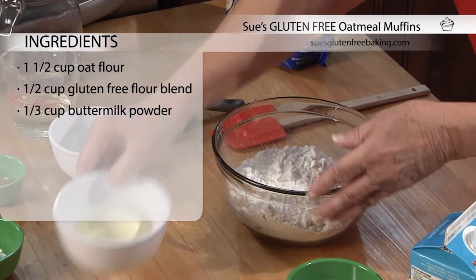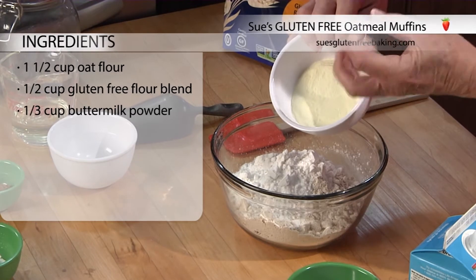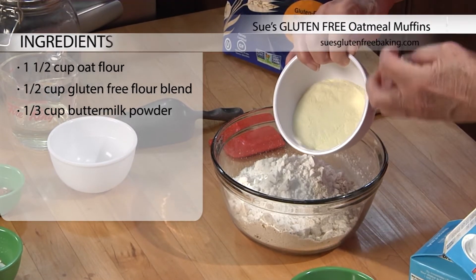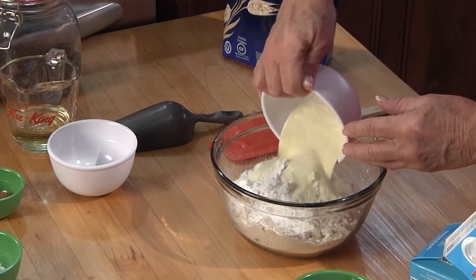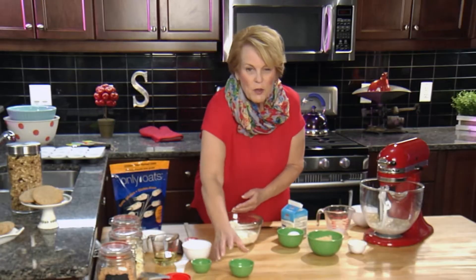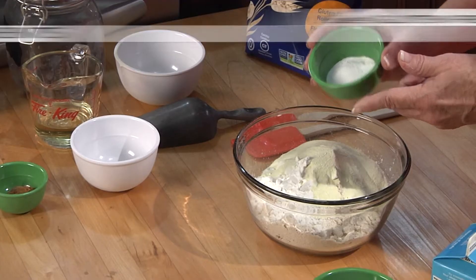Then we've got some buttermilk powder. Buttermilk powder or skim milk powder add strength and body to a recipe. The buttermilk powder in this case helps the muffins rise a bit and it also adds a nice flavor. Then we're going to add a mixture of baking powder and baking soda and salt.